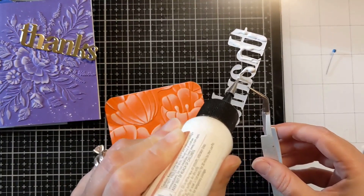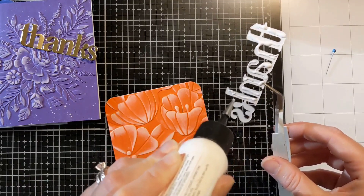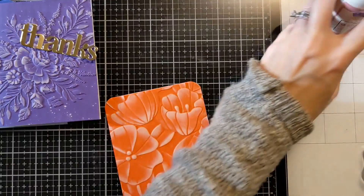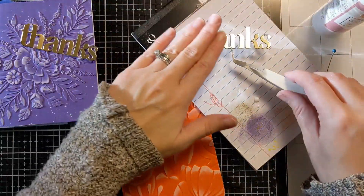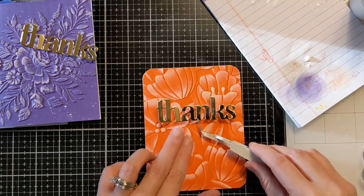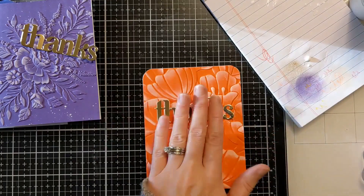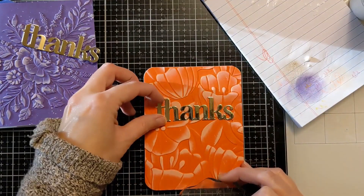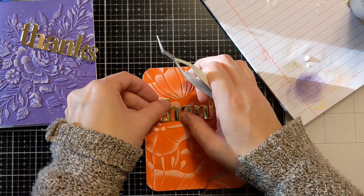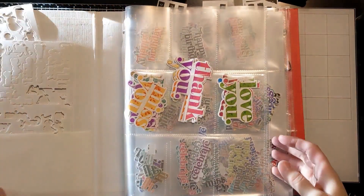I opted to use liquid glue here, just because there is so much dimension in terms of raised and recessed areas on this paper. You probably could use an adhesive-backed sheet or something like that to basically make them stickers — those would probably work too. But I just thought I would use my liquid glue here and basically get it lined up and attach it down. I did blot off that excess glue on a piece of scrap paper.